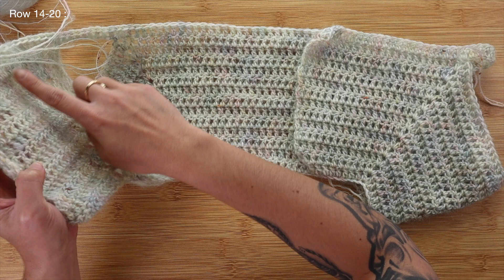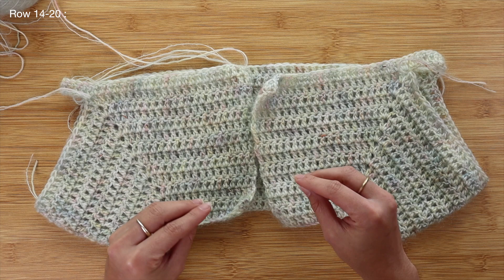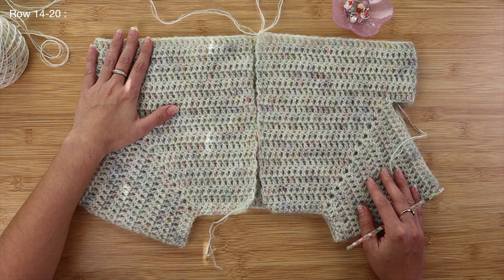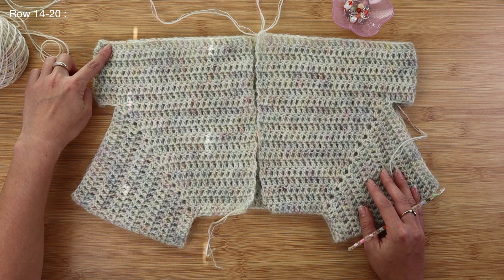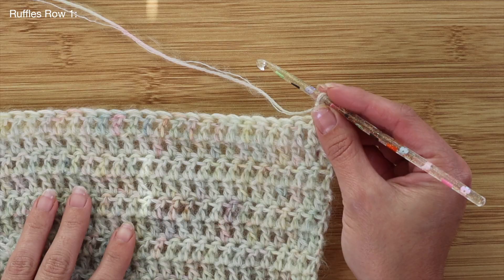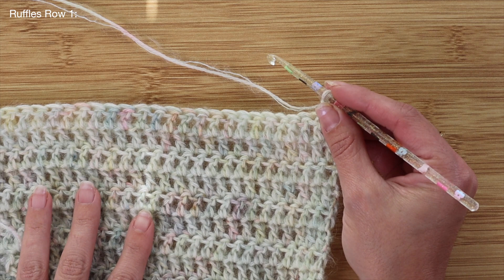Now that I've completed one full row in the round with everything connected, I'll add a few more rows to bring the cardigan just underneath the chest area before adding a ruffle or wavy hem. I've spent more time crocheting to add length — where we left off underneath the arms, I have an extra seven rows, for a total of 20 rows from top to bottom. At this point, I'd like to start incorporating that slight wave or ruffle effect, adding an increase into every 11th stitch. For a more ruffled effect you could do every 7 stitches, but I just want a slight wave.